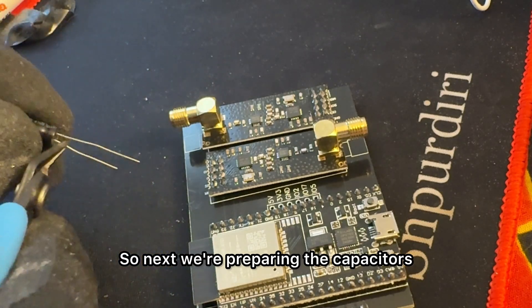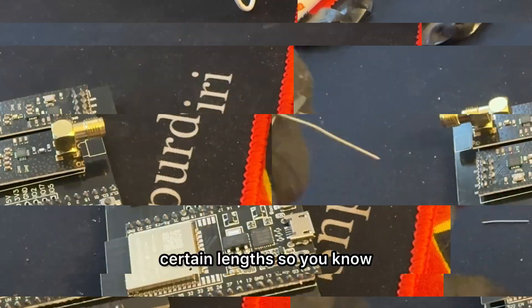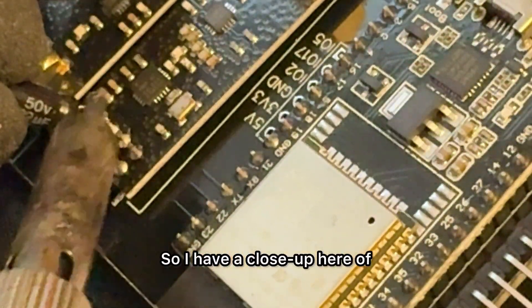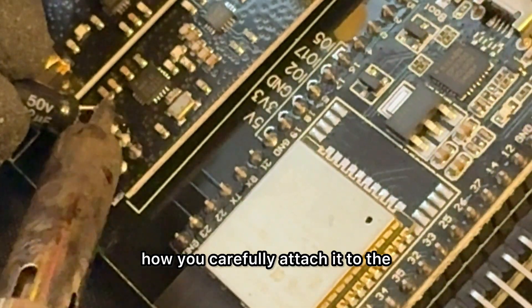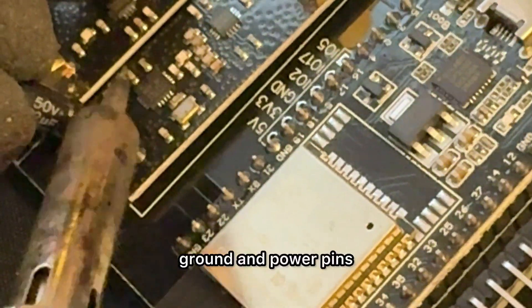Next we're preparing the capacitors. You have to make sure you cut them at certain lengths so you know which is ground and positive. Here's a close-up of how you carefully attach it to the ground and power pins.